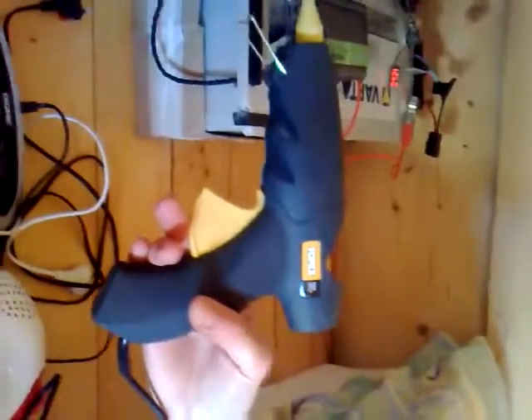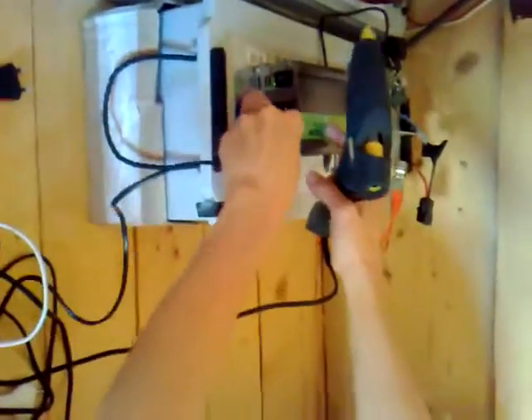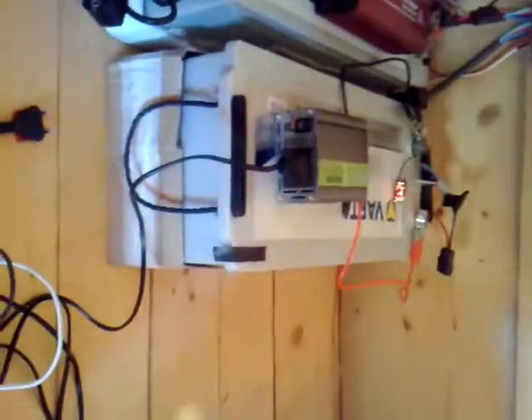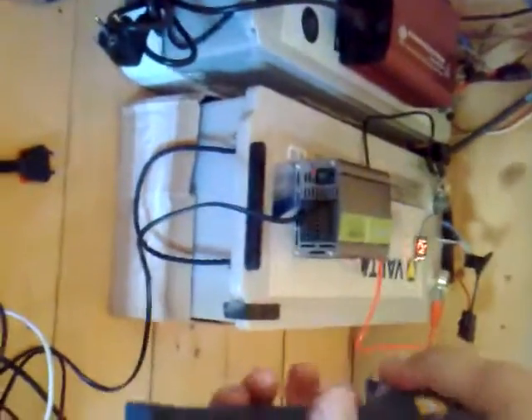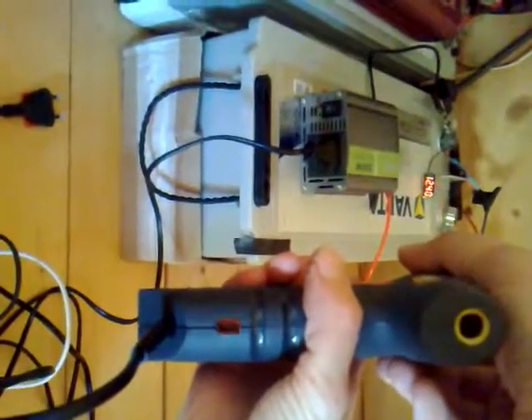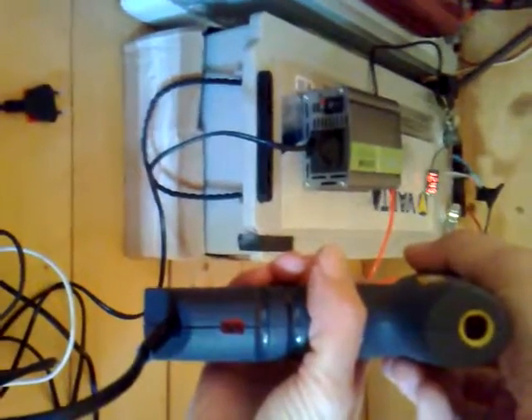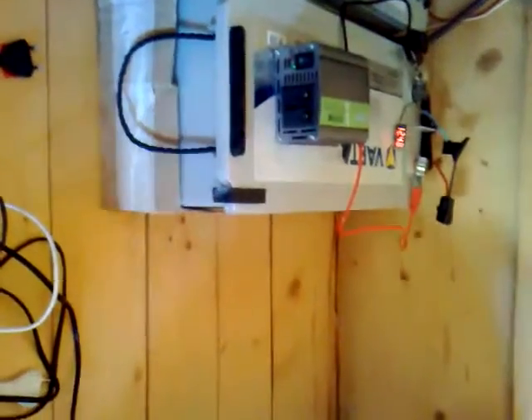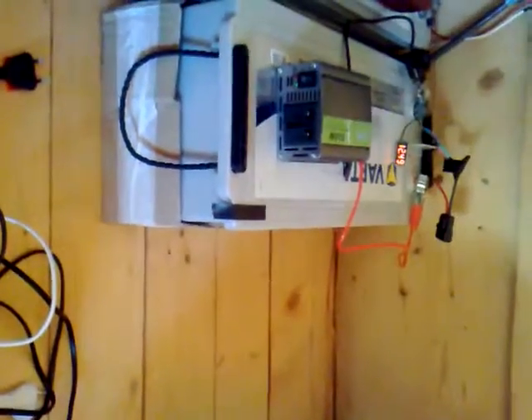It's a glue gun, 150 watts. It's on, it's off, it's on, it's off — off, on, on, off, on, off, on, off.